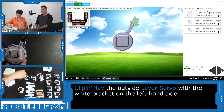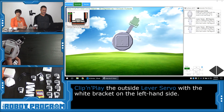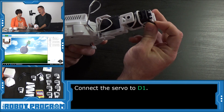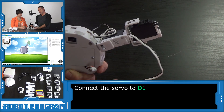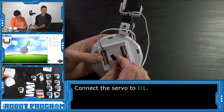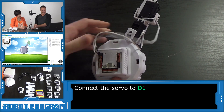We need another servo. In the picture shown on screen you can see there's an orientation it's expecting — the bracket should face this way, not that way. We'll unwrap the wire. The wire is underneath on this one, so we're going to push it through and pull it out on top. It wants us to plug it into port D1, so that's the next one from D0.